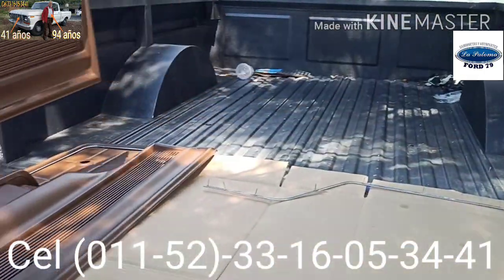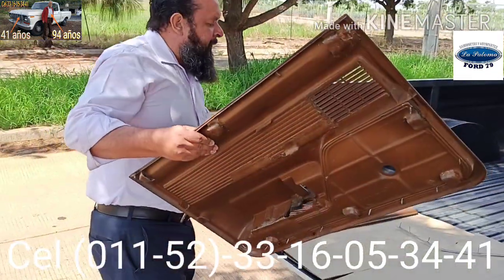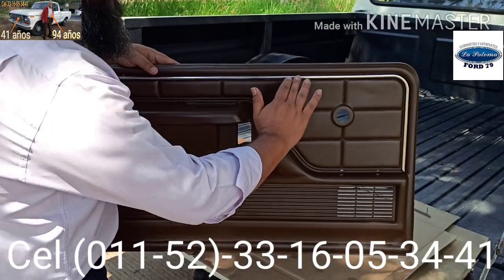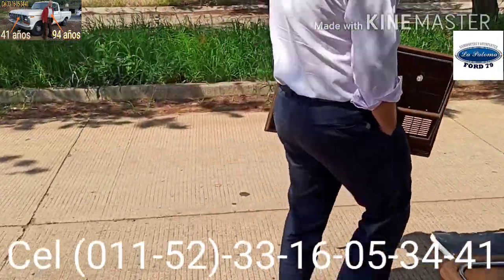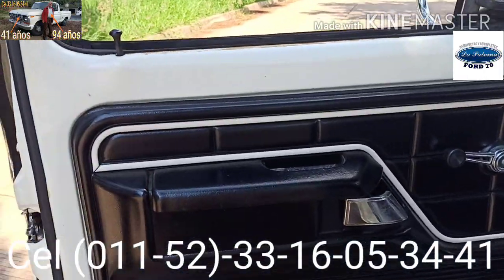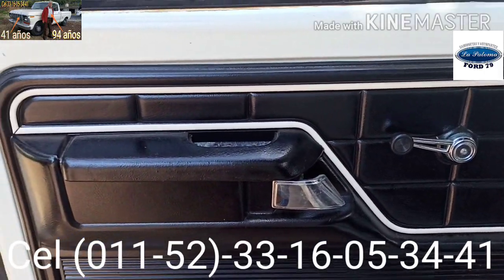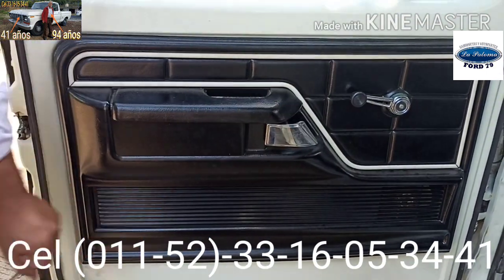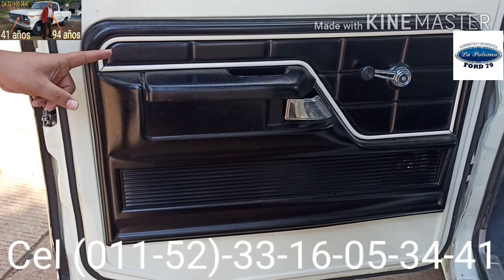Les voy a mostrar una tapa que va en la puerta del conductor, que es el par de esta otra, y la tengo acá. El día de ayer empecé a hacer este video; lamentablemente surgieron algunos detalles y no se pudo terminar. Aquí está ya la tapa del lado del conductor. Les voy a hacer la comparativa. Aquí está la tapa con moldura que lleva mi camioneta La Paloma. No es la tapa con la que salió de la línea de producción, sí es una tapa original. Mi camioneta es custom; esta tapa corresponde a una versión freewheeling.